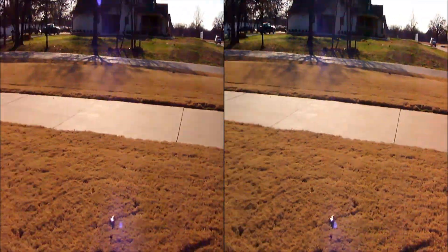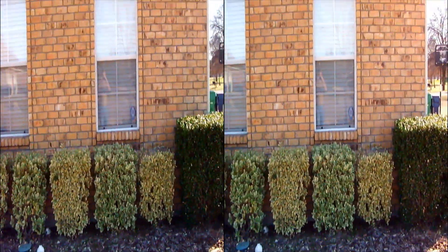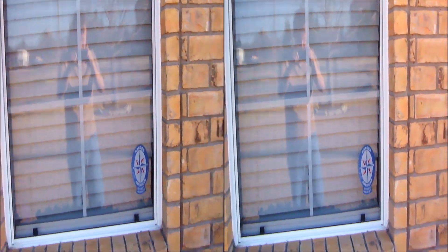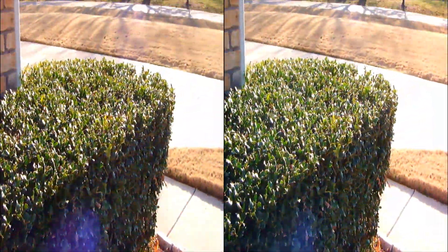Don't want to get too close and make you go cross-eyed, make it difficult to look at. But reflections are fun too. The window's at one convergence and I'm at another. And then we have shiny, specular things.